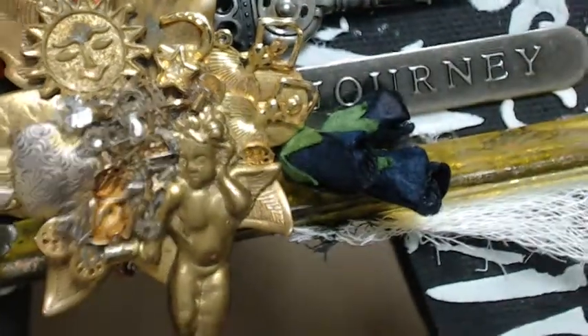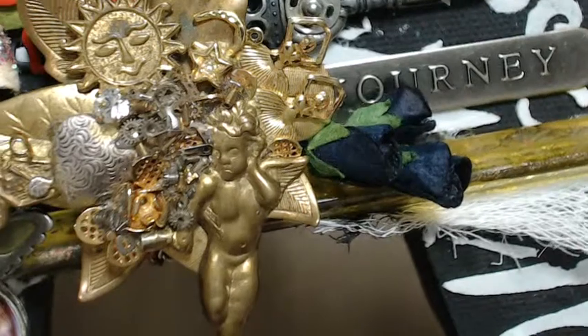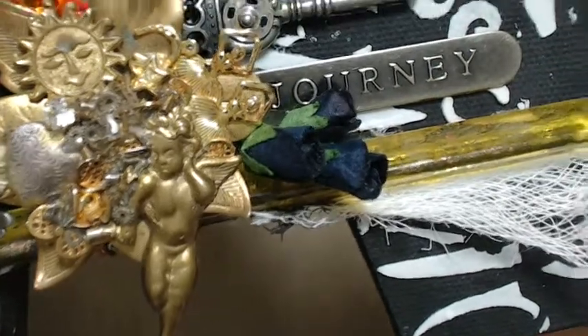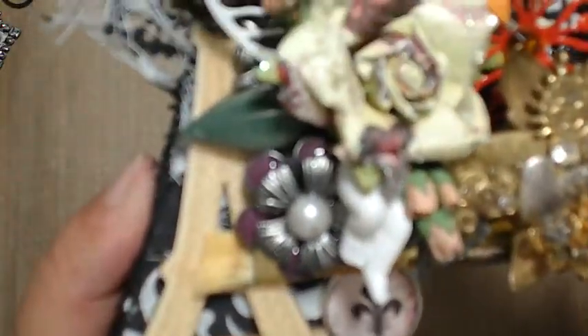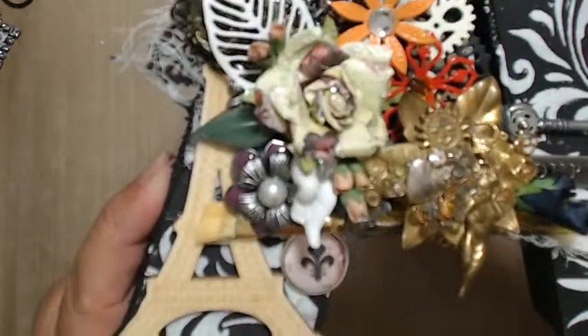And then here's that close-up of that pin. Let's get it to focus. There we go — so you can see there's the ballerinas, the sun, the little car, heart. And then I have the journey and a little key with the snap on there. Some cheesecloth. And then there's the wooden pears.